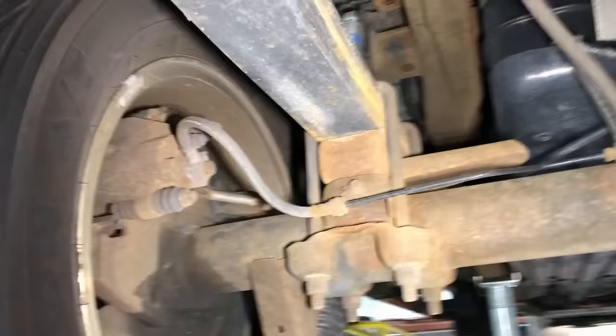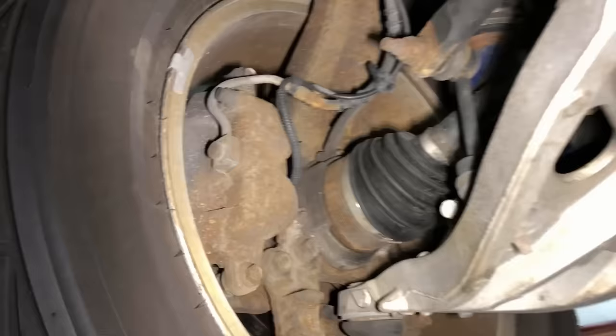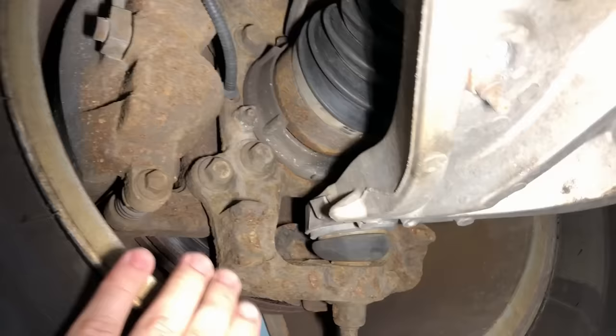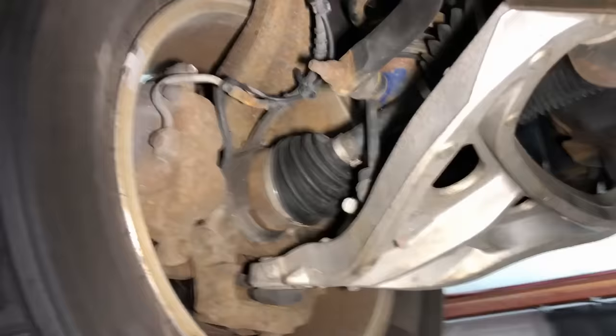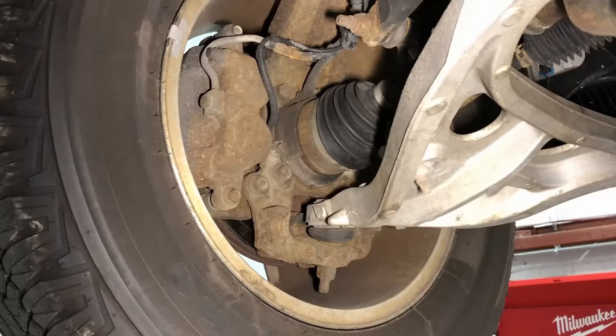Ford just recently added a specified fluid service interval for brake fluid in 2020 vehicles. The brake fluid never gets changed on most vehicles, and there are a lot of failures associated with that — sticking calipers and all that stuff. All the heat generated by the pads and rotor goes right into the caliper, and the fluid just sits there and cooks. You want to do a fluid change — a brake flush, at least a bleed procedure type flush — every time you do a brake job, which is around 60,000 miles or so.